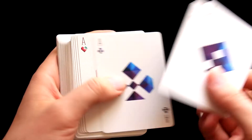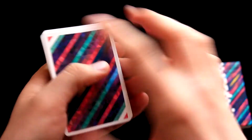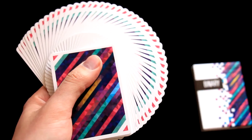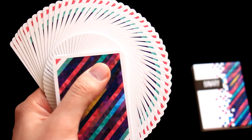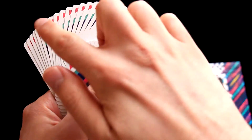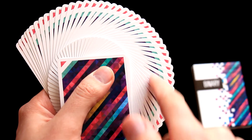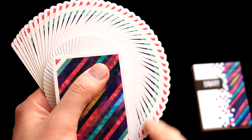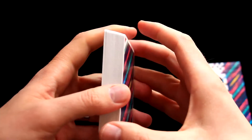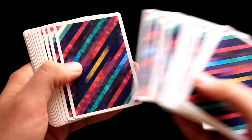Apart from liking the aces, I like the back design as well. I like the eye-catching yellow stripe in the middle, and I think overall the colors go together really well. When we do the fan, we can see red, white, green, and maybe also blue color stripes. The color combination is really nice — it's eye-catching and I really like it.